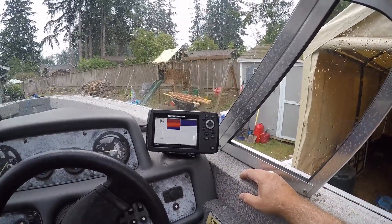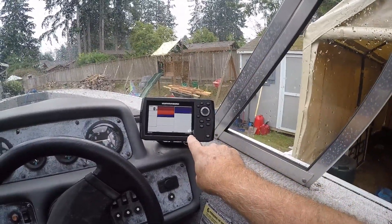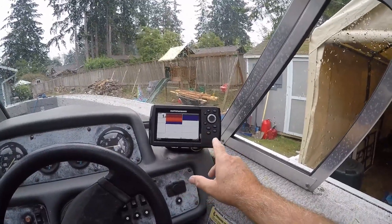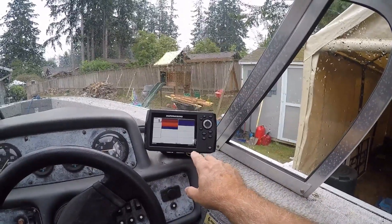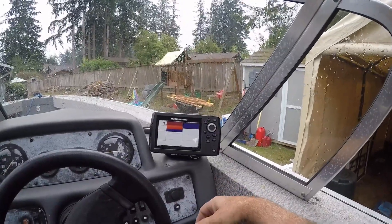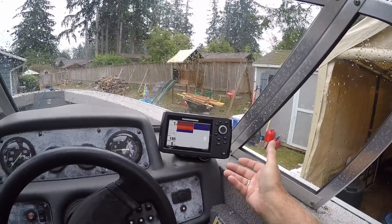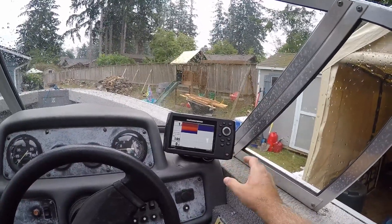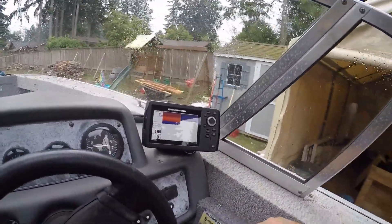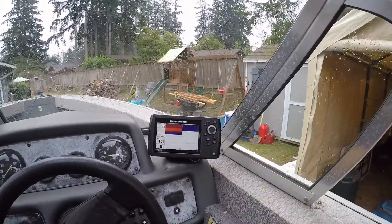I'm going to read up on all the settings on the Helix 5 sonar and GPS unit. There are some models that have sonar, GPS, down imaging, or side imaging — I don't have down imaging or side imaging; I have the sonar GPS, which is great for fishing — trout, going out in the Sound for crab, salmon, and stuff like that. I need to get a chart card with more detailed charts for the Puget Sound and Washington State lakes.